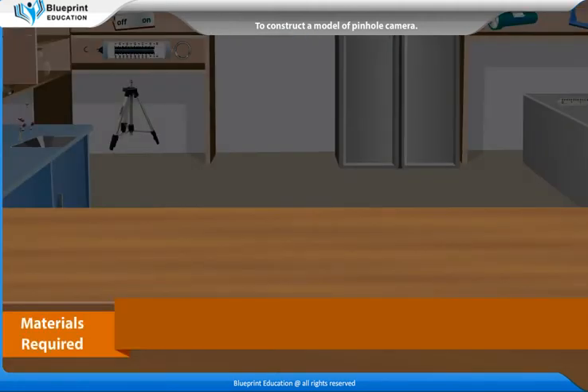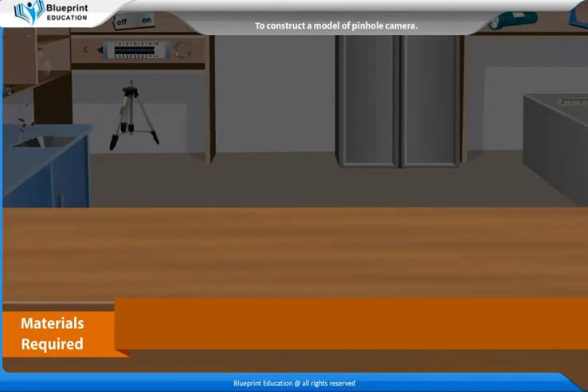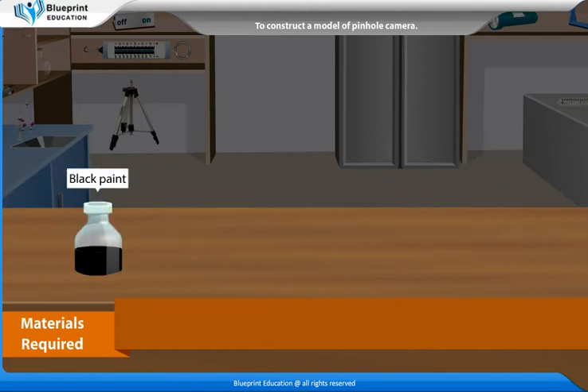The materials required are a cardboard box, black tape, knife, a lighted candle, black paint, needle and a butter paper.